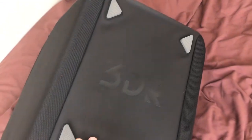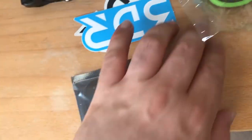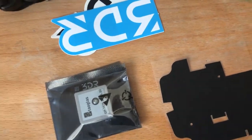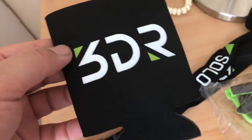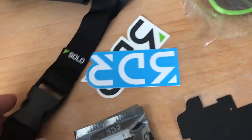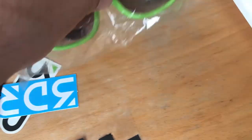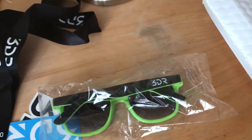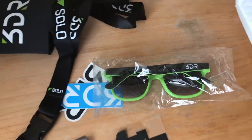So I ordered the 3DR Solo bag, the Rev B GPS mod, and the new GPS shield — and 3DR sent me for free the little battery holder, the ribbon holder thing for the transmitter, and the most coolest of all, the 3DR Solo glasses. Maybe on a sunny day I might wear them — they'll probably look a bit funny, but why not!